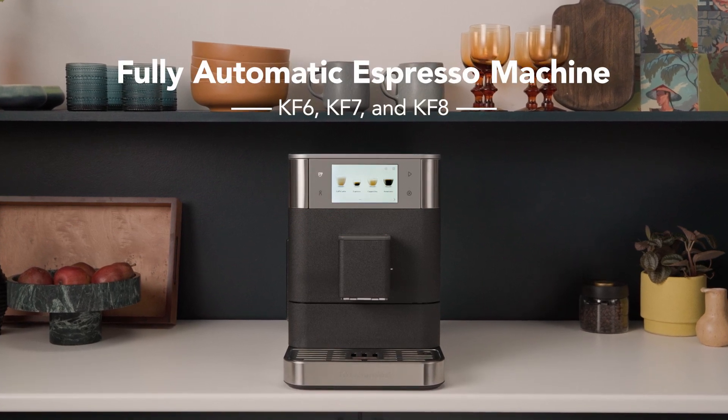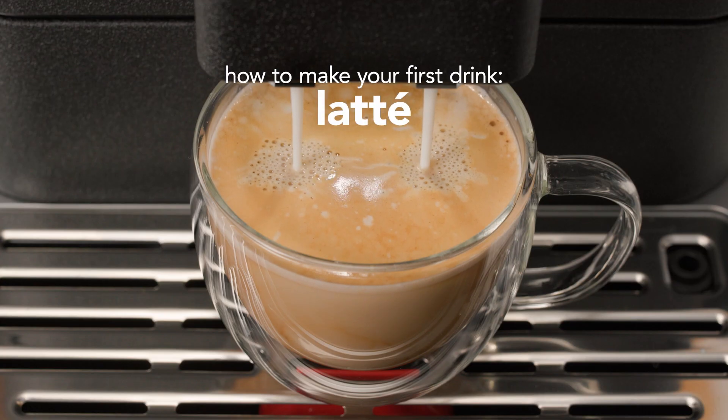Hello and welcome. Today, we're going to guide you in making your first homemade latte.